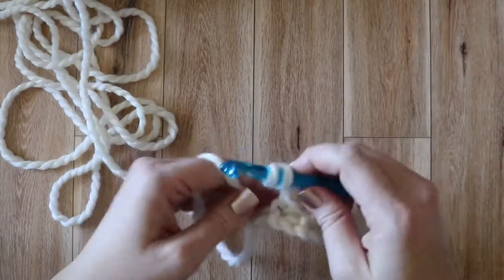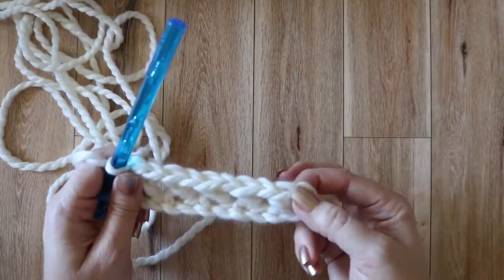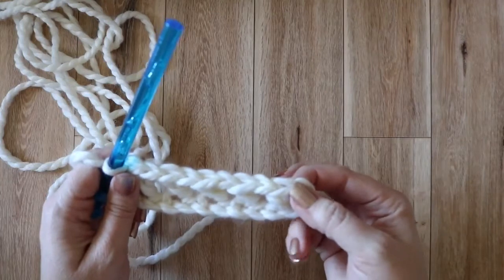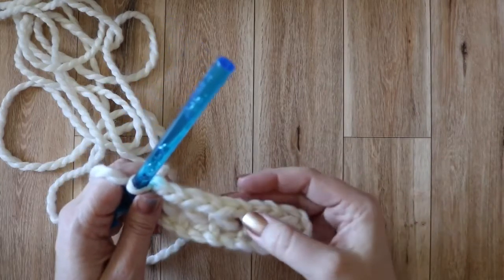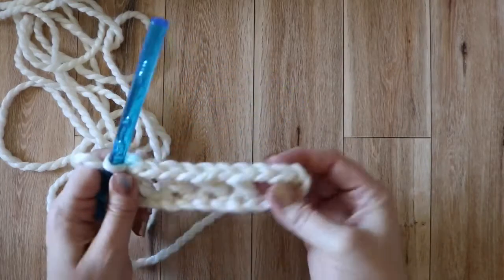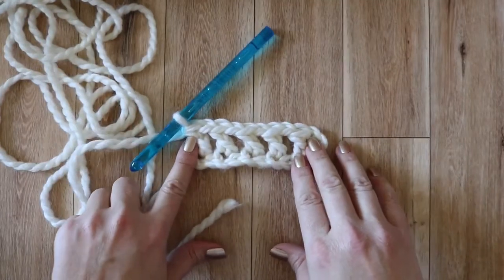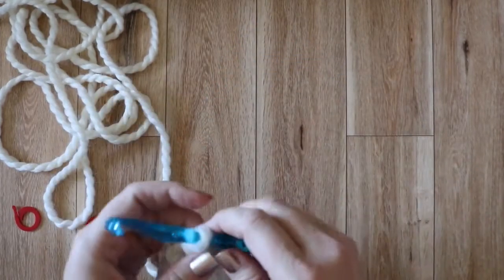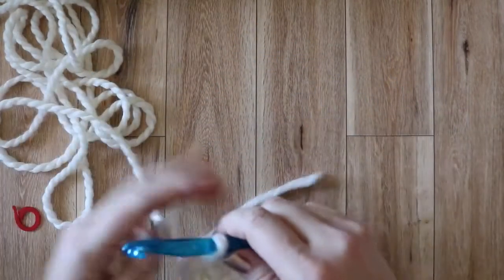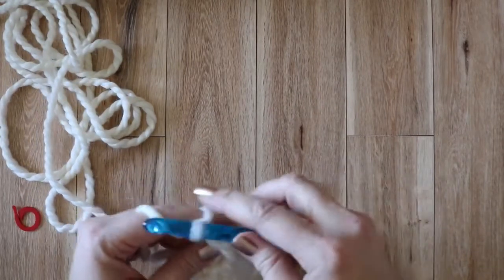Now that we're at the end of row one, we're just going to finish off working a double crochet in that last chain. At the end of row one, you should have nine stitches. Remembering that the first three skip chains count as the first double crochet, just want to count along and make sure that you still have nine stitches. I always like to place a stitch marker into my first stitch so that I make no mistake when working my way back where my last stitch goes. This is going to help to keep your edges nice and even.